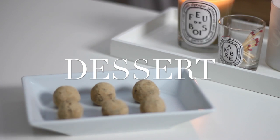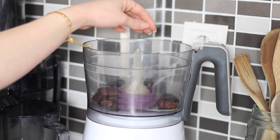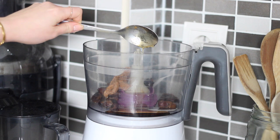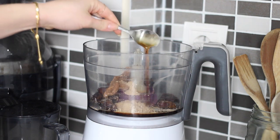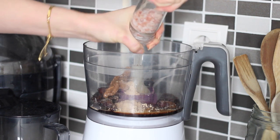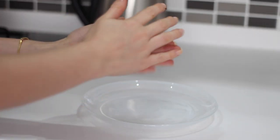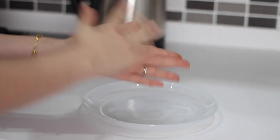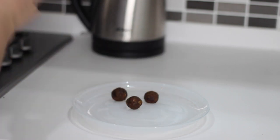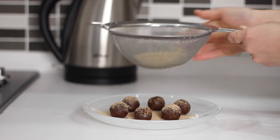For dessert I made some salted caramel truffles. I added 14 dates, one tablespoon of almond butter, one tablespoon of maple syrup, two teaspoons of maca powder, a teaspoon of vanilla extract, and a good pinch of salt into my food processor, and blended until it began to stick together. I then took about one tablespoon at a time of the mixture and rolled them into small balls between my palms — if the mixture sticks to your hands just wet them with a little bit of water. This should make six altogether.